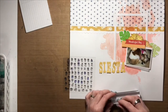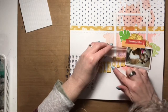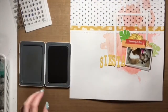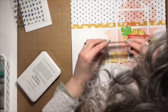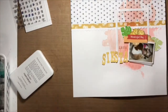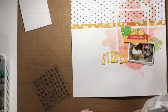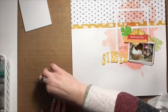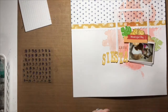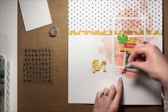I heat embossed them with gold embossing powder and fussy cut them out and threw them on the layout, and you'll see how it transforms as the layout goes. At this point I need to mention - and if you're a follower of my Facebook page you'll have already heard this - but I was not happy with the direction this layout was going. I felt like there was too much watercolouring in the background. I wanted to cover it up somehow but I didn't know how, and I just wasn't happy with how the layout looked. And quite honestly, there were a few times that I just wanted to scrap it and start all over again.